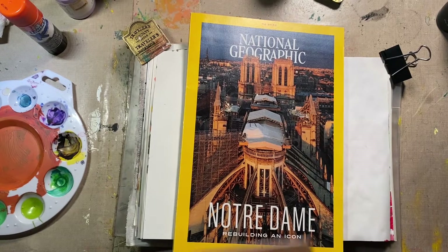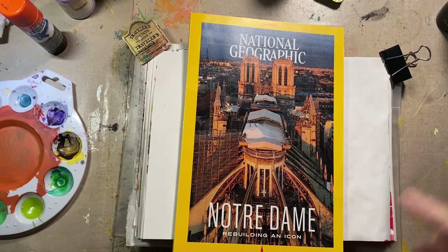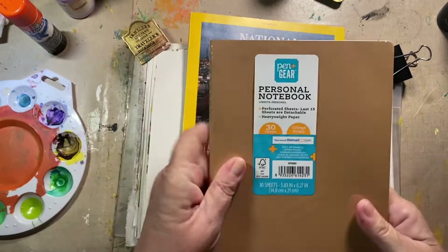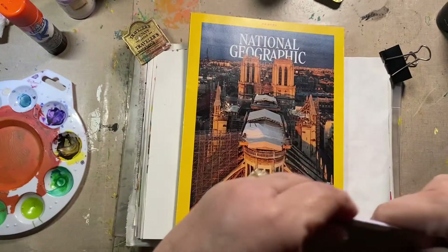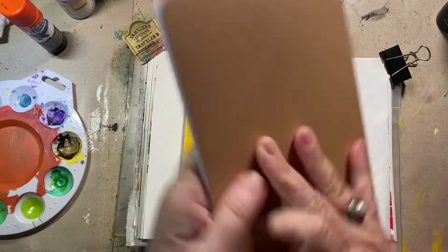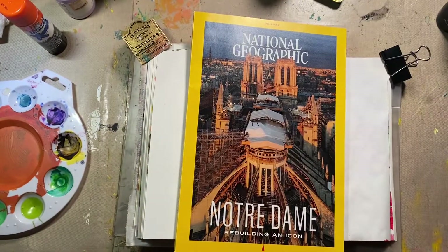I might do this in one of these little guys. This has 30 sheets. And I think I got these at Target — I don't know if they're still there, or Walmart. I can't remember where I got these. Oh, it has lines. I don't want lines particularly today for this project.